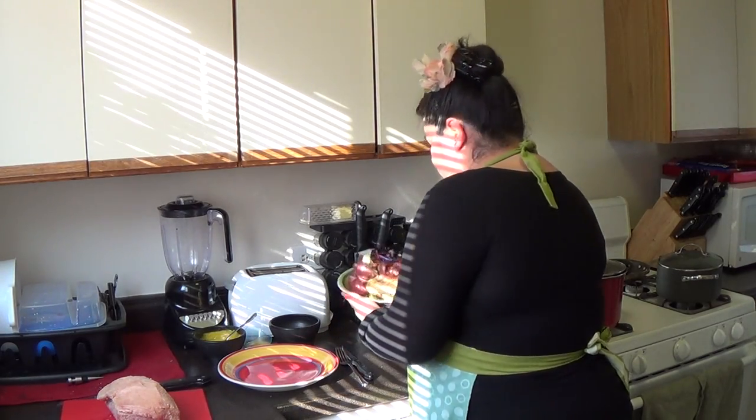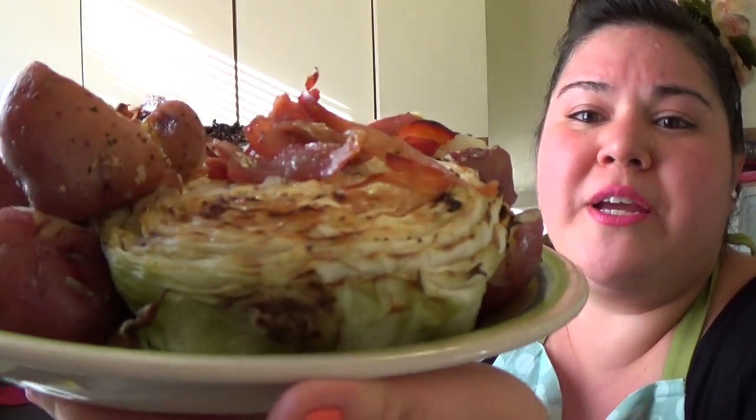I had some purple cabbage and some green cabbage from a tilapia taco bar I made the other day. I boiled that and then put it in the broiler with some salt, pepper, garlic powder, onion powder, and butter. I had some extra pancetta so I just threw that on top — it got nice and crispy and broiled. Good home cooking.